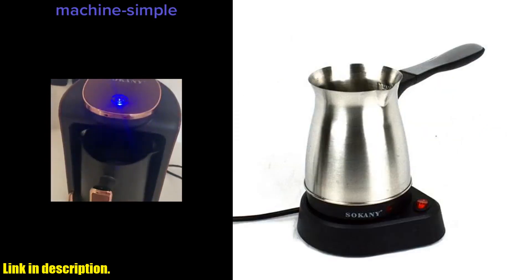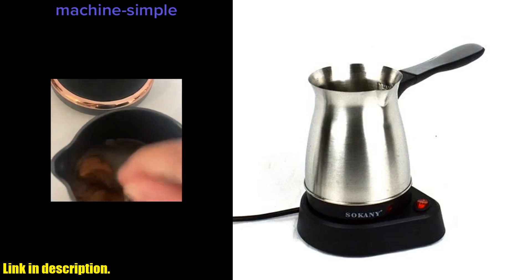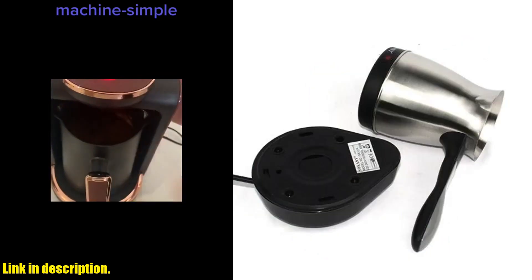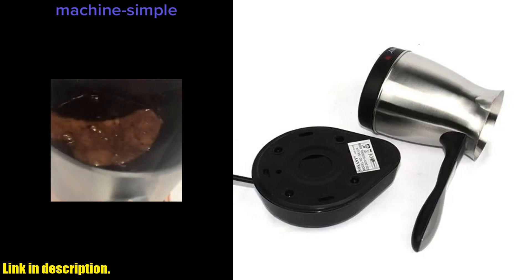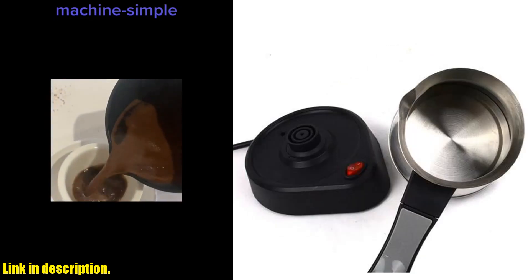This incredible coffee maker is a game-changer for any coffee enthusiast. It's designed for ultimate convenience and portability, so you can enjoy your favorite Turkish or Greek coffee wherever you go.